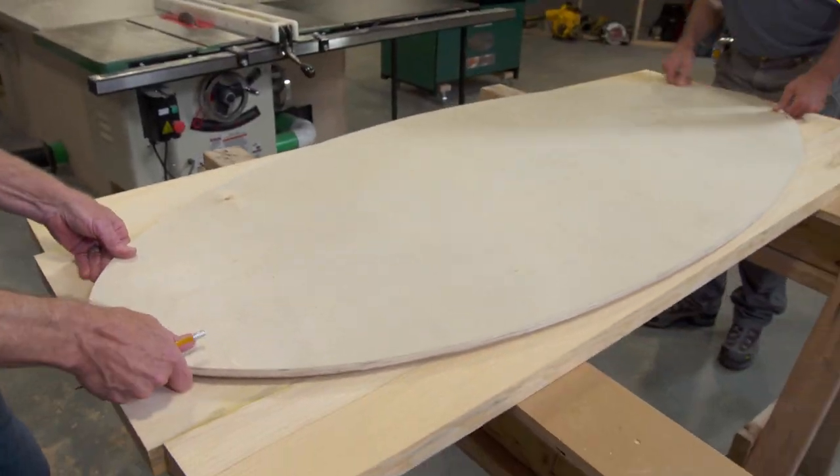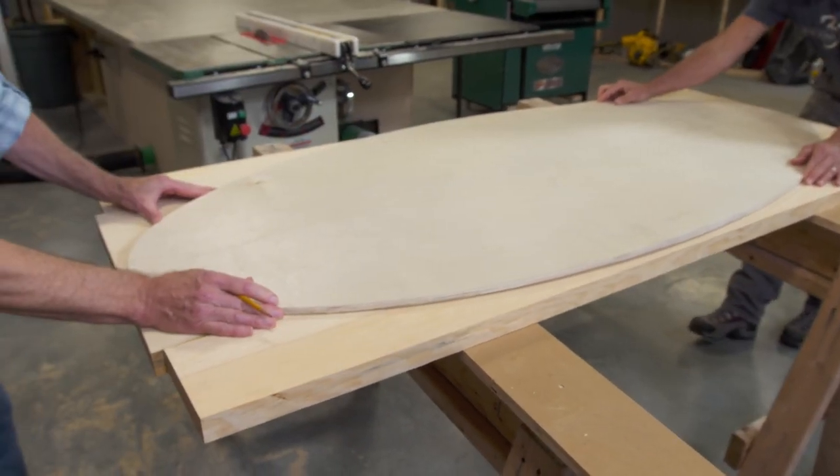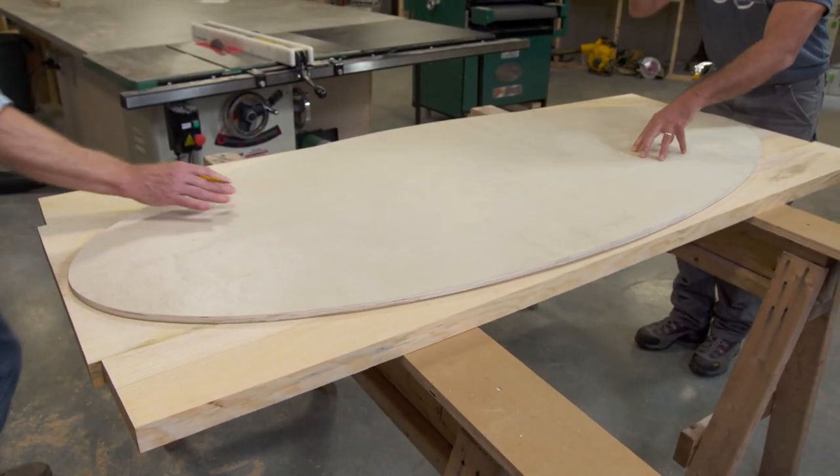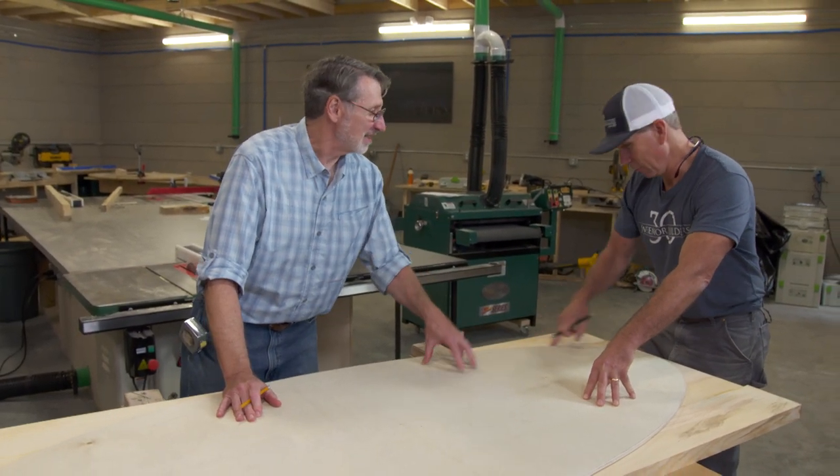I can put the template on top of the glue-up. Now we use the same template to make sure that we put those dominoes to do the joints inside.